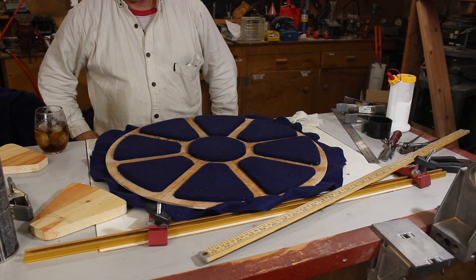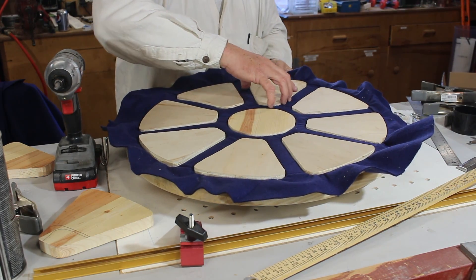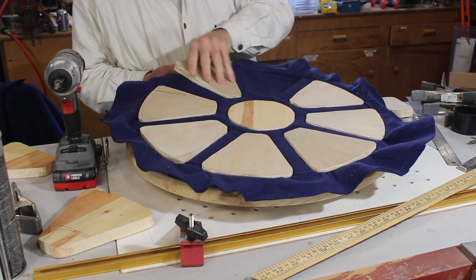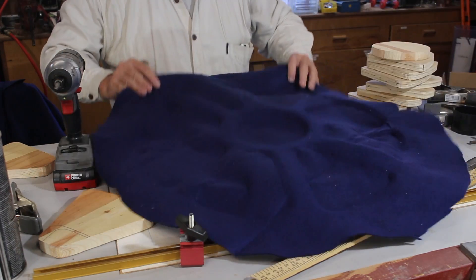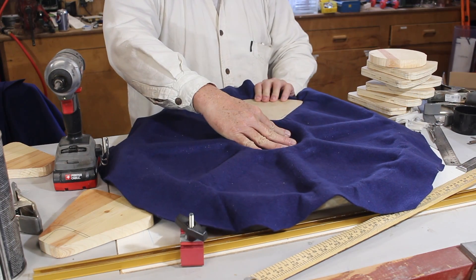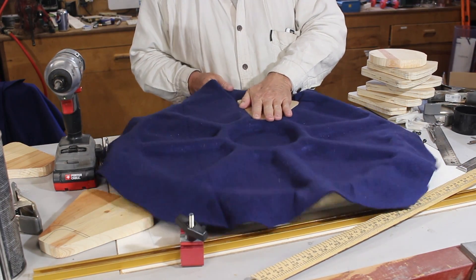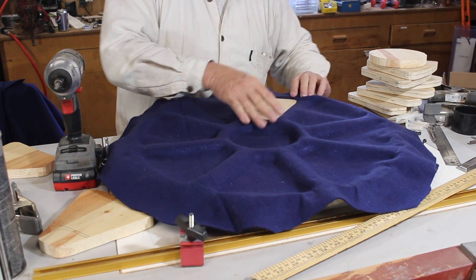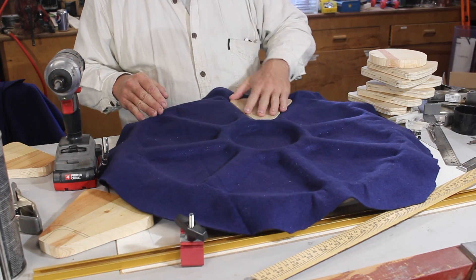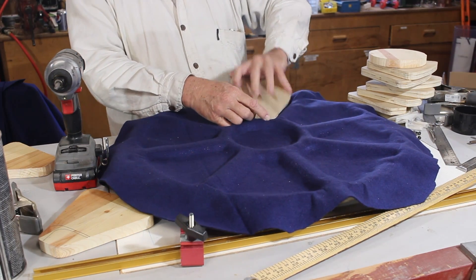Now I'm just going to let that dry. It's the next day — let's pop this out and see if it produced the desired result. I think if I use these to lock the felt in place while the glue dries, that might work, so I'm going to go ahead and try that.